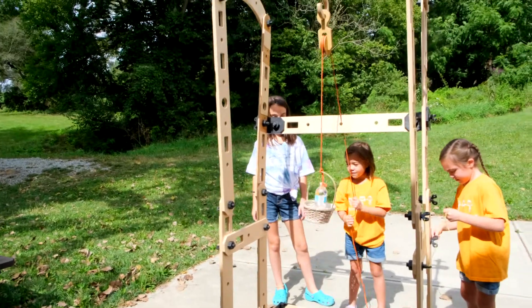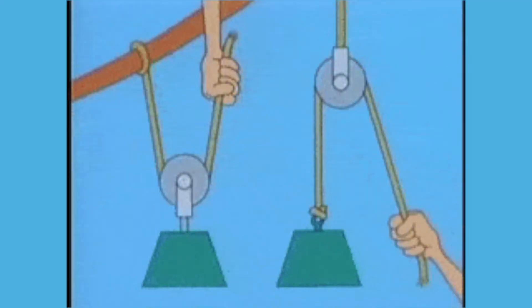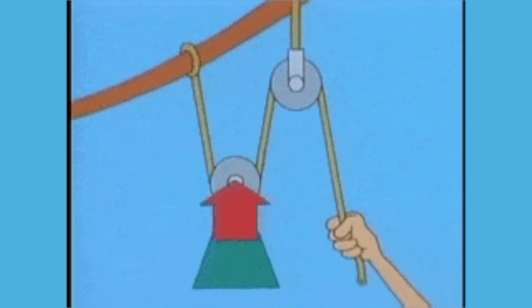Try testing out your pulley system to lift different loads. Maybe see how heavy of a load you can lift or how high you can lift it. How might pulleys be useful in your life? You can also try setting up a more complex pulley by using two or three spools. I wonder how that would compare with only using one pulley.